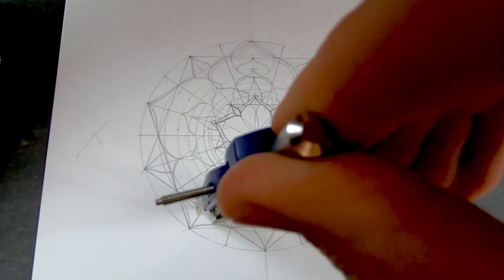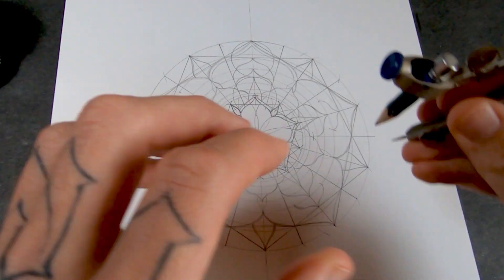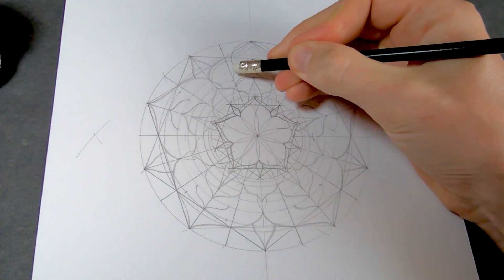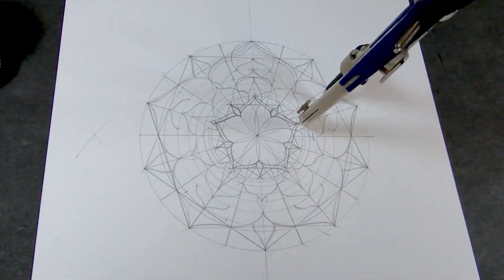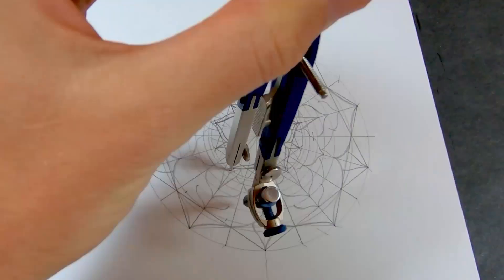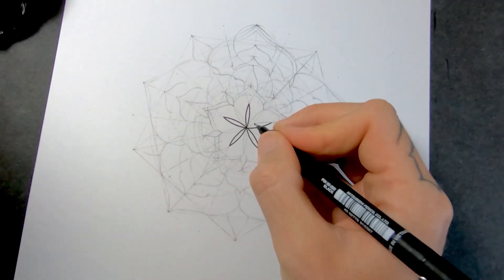There's something extremely satisfying about using all these guidelines that are based on sacred geometry. Because that's how it would be in nature — that's how everything is designed, using sacred geometry. And that's the sketch done.